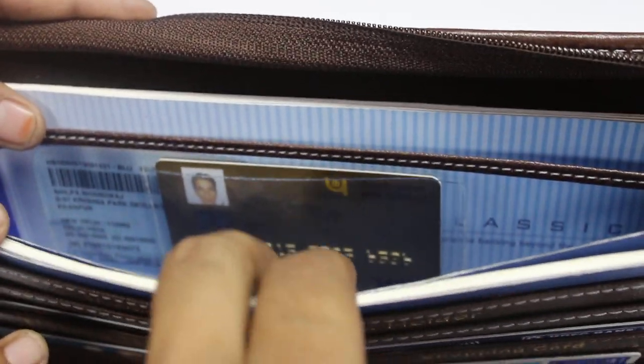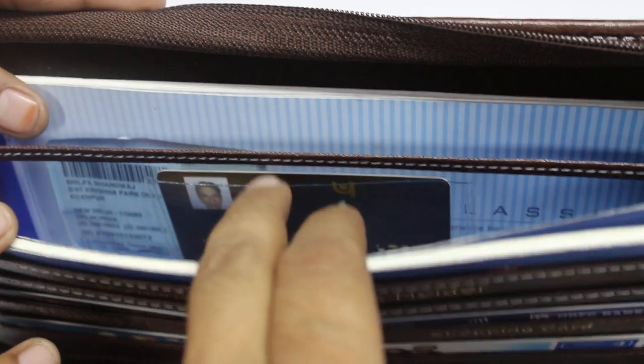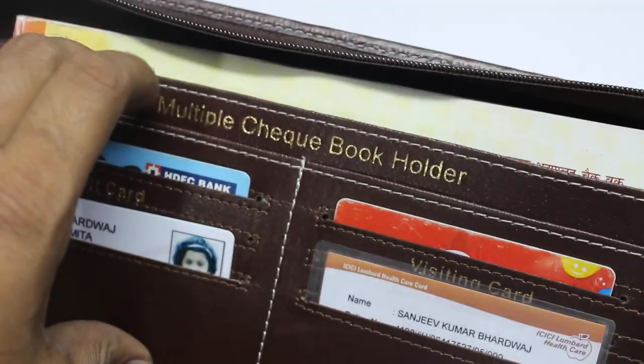This is a SketchCraft multiple checkbook holder. You can store 8 checkbooks and 14 cards in this product. There are 4 checkbooks on each side, and this is one hidden wall where you can store your credit card or debit card secretly. You can also keep your currency in this pocket.